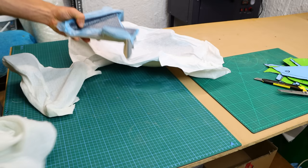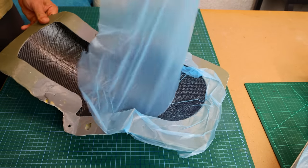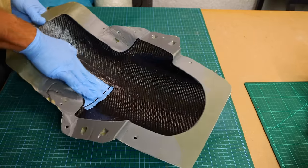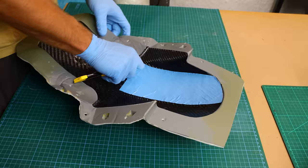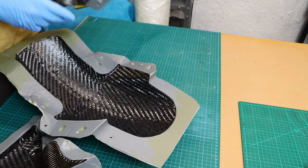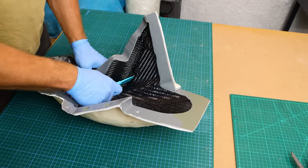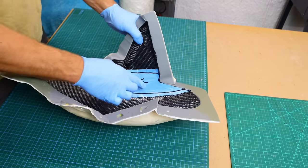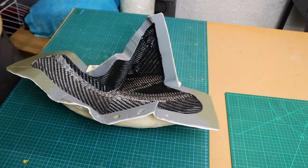Then I take it all out of the bag and continue laying down the carbon fiber, starting with the 450g this time — one layer of that. Next I put on the side mold pieces and bolt them together. After that I am putting 210g carbon fiber over the joints, finishing up with a layer of 450g prepreg.